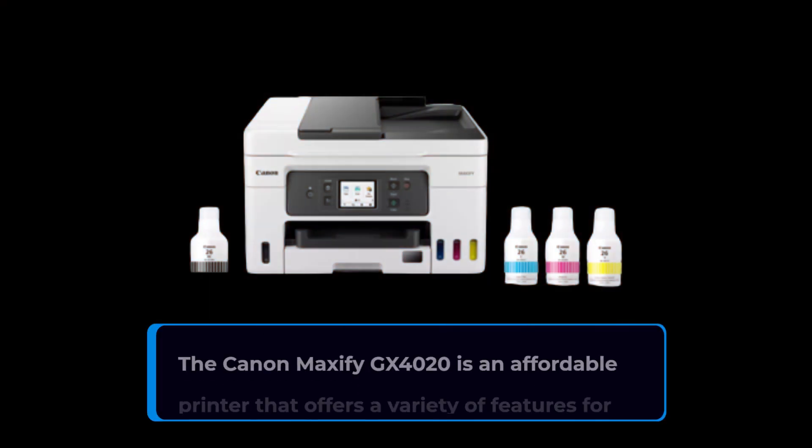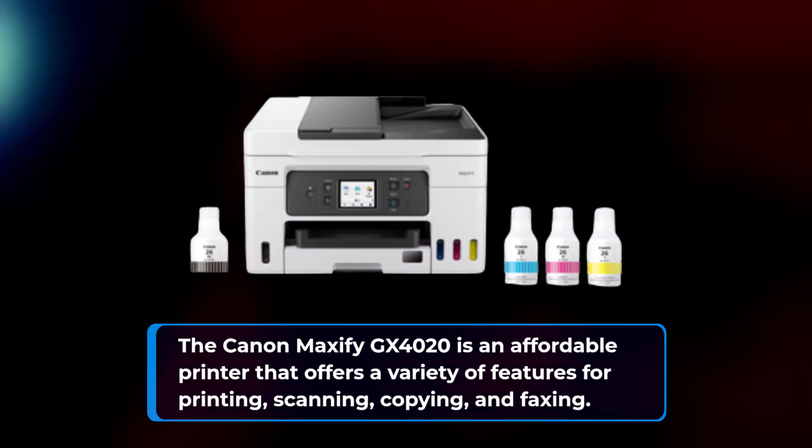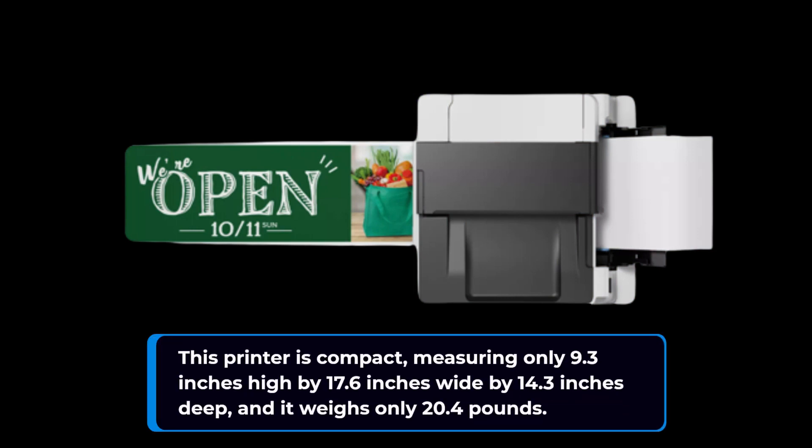The Canon Maxify GX4020 is an affordable printer that offers a variety of features for printing, scanning, copying, and faxing. This printer is compact, measuring only 9.3 inches high by 17.6 inches wide by 14.3 inches deep, and it weighs only 20.4 pounds.